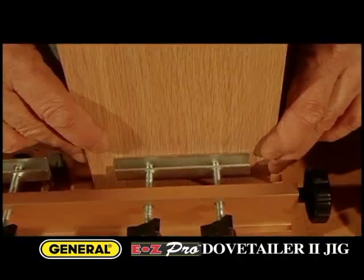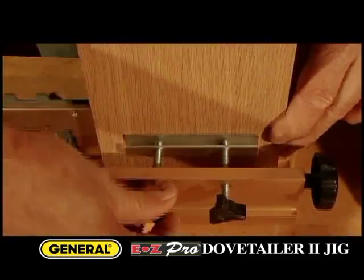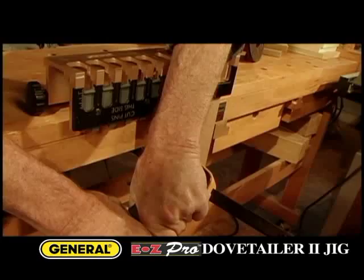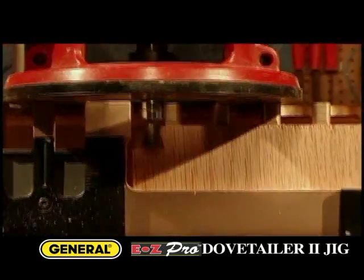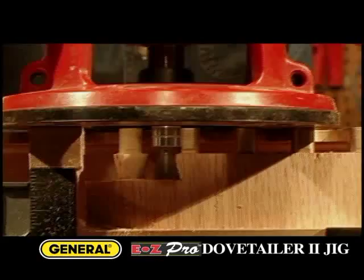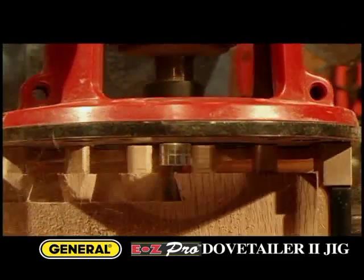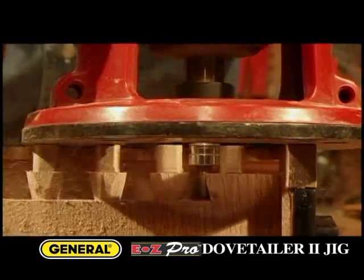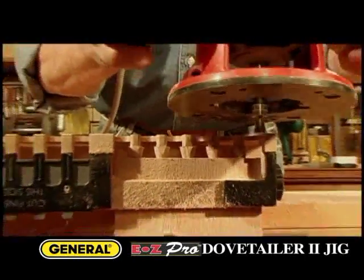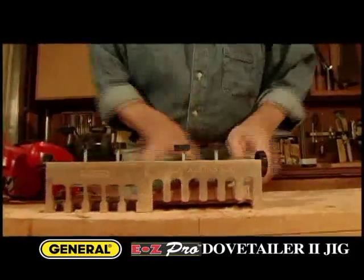Mounting your work pieces in the jig is super simple. You center the first board by eye, and then all of the guides line up automatically. With the bit height set, you cut the tails first. Then unclamp the board, remove it from the jig, clean it up, and one half of your dovetail joint is complete.